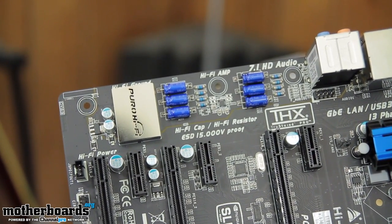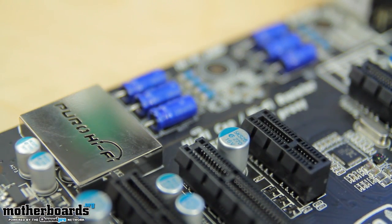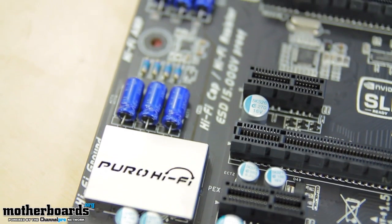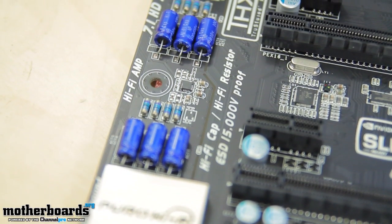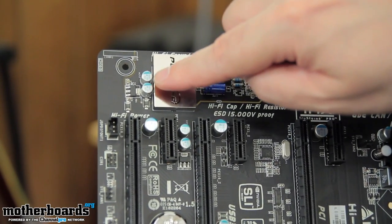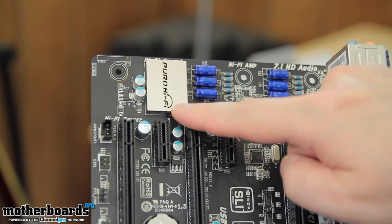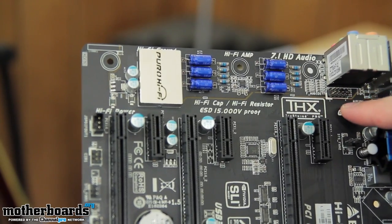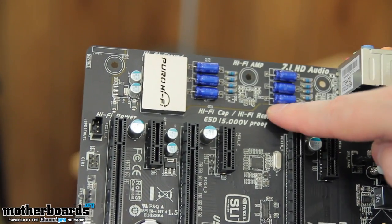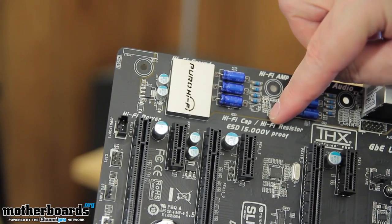Right to the left of the PCI slots is the very important feature of the motherboard we're trying to highlight today — once again, the Puro Hi-Fi audio. It features a Hi-Fi amp, 7.1 HD audio, THX true audio, Hi-Fi caps, Hi-Fi resistors, and is ESD 15,000 volt proof. You have a headphone amp, which you can see right here in this little silver box that says Puro Hi-Fi, plus a couple of caps on the bottom for power. Biostar has tried to segregate the audio away from the motherboard — you can see a line running across the side of the board which helps segregate the electronics of this amp, eliminating unnecessary noise and enabling a much clearer and higher quality sound output.